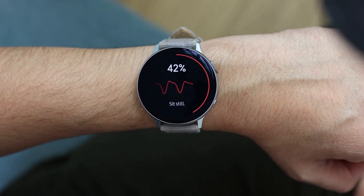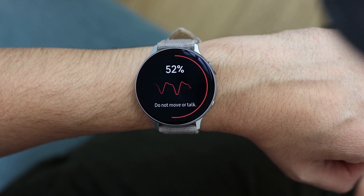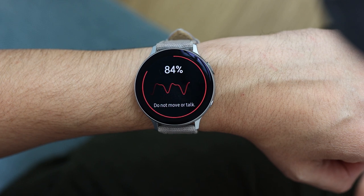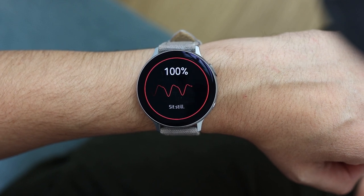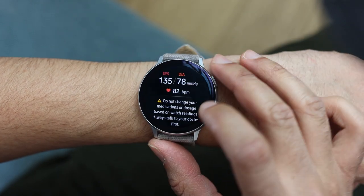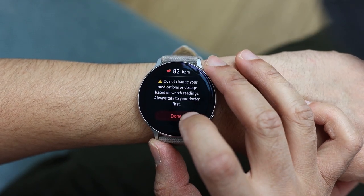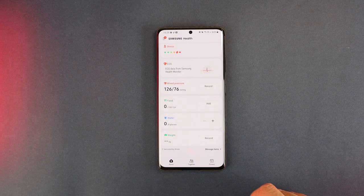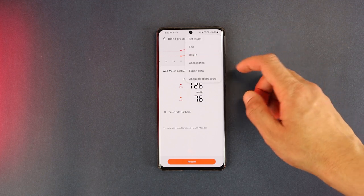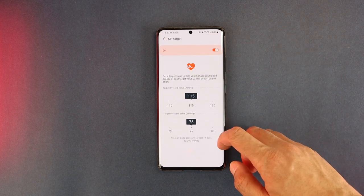I have mostly consistent readings when comparing with the cuff-based monitor, with a small delta each time, but large changes are well detected by the watch. The app will ask you to recalibrate every month. I've actually found that my blood pressure is a little on the high side, so this feature will help me monitor and improve it regularly. In the Samsung Health app you can set a target, view your measurement history, and share results via PDF.